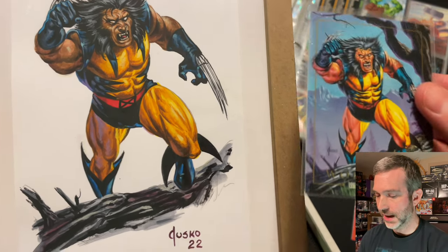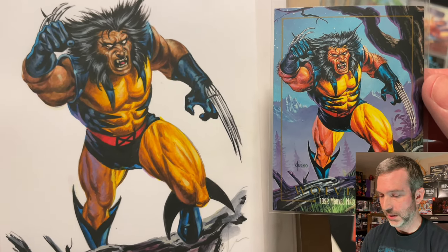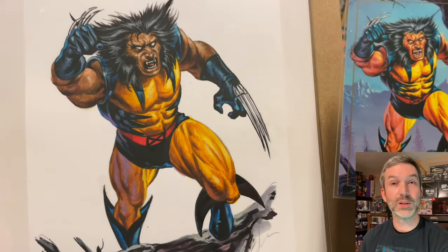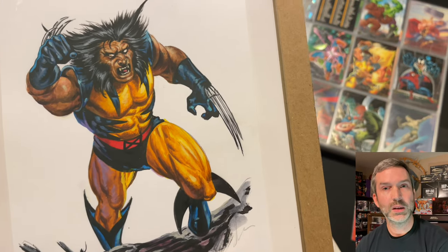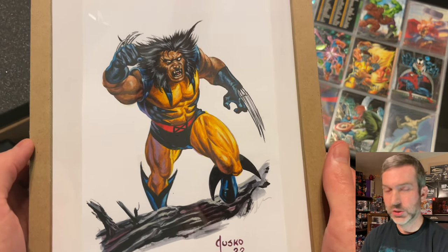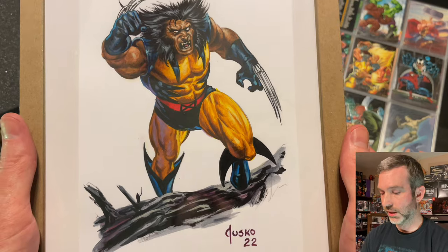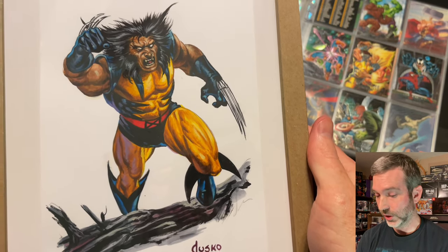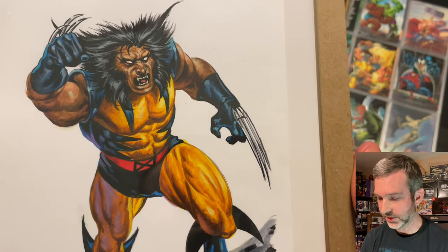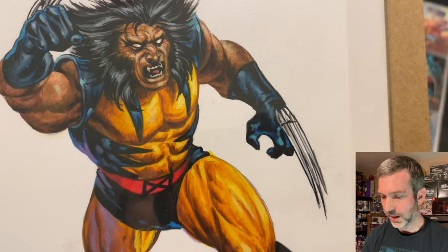I can go ahead and grab the Wolverine from the spare set and do a side-by-side comparison. You can see how closely he recreated his painting. What a beautiful piece of artwork. I'm extremely lucky and I feel honored to be able to own this original artwork by Joe Jesko. I believe the painting is on an eight and a half by five and a half inch piece of paper, which is the same size as what the original artwork was created on for the 1992 set. I knew this was going to look great in hand when I finally received it but I am still surprised how amazing it looks. I just cannot believe the amount of detail that Joe has been able to cram onto this painting.